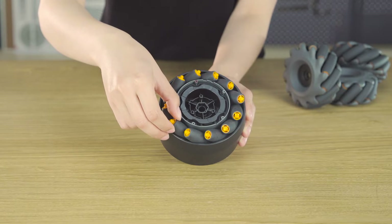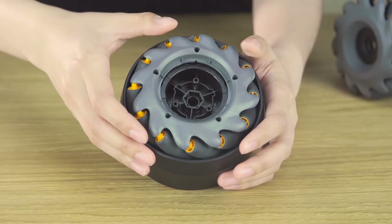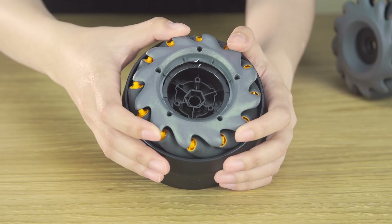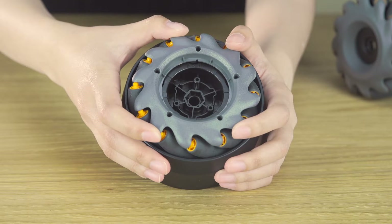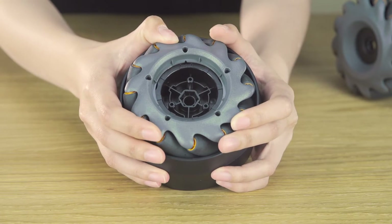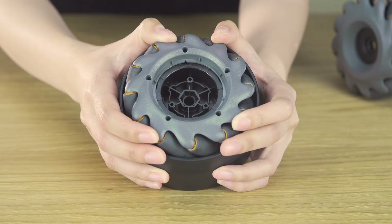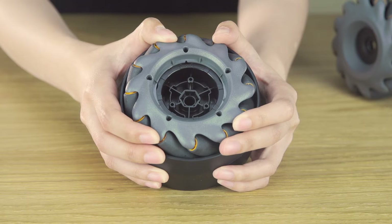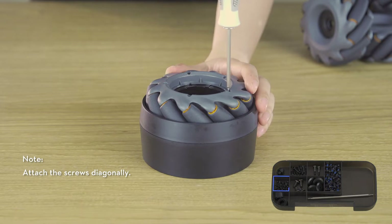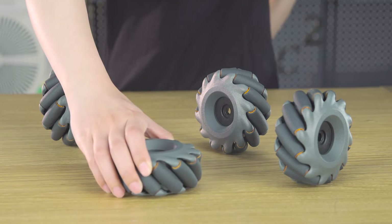Push the Mecanum Wheel rollers to the corresponding holes following the outer hub's rotational direction. Align the left-threaded inner hub's triangle slot with the damping ring bracket's right arrow. Press down and rotate the hub counter-clockwise until the triangle slot aligns with the middle arrow. Ensure all Mecanum wheels have been pushed into the holes and are securely in place, then secure the five T2 screws. Assemble the other two Mecanum wheels in the same way.